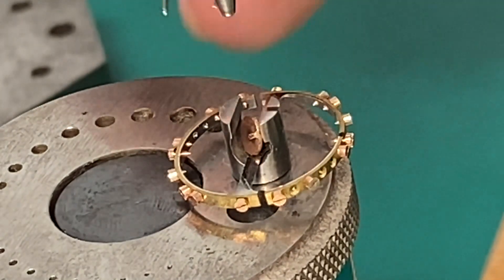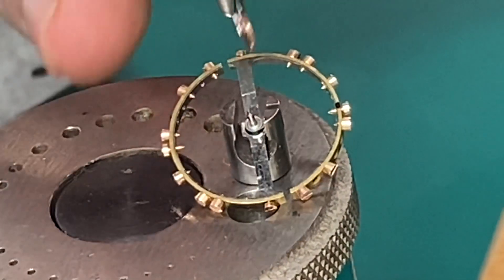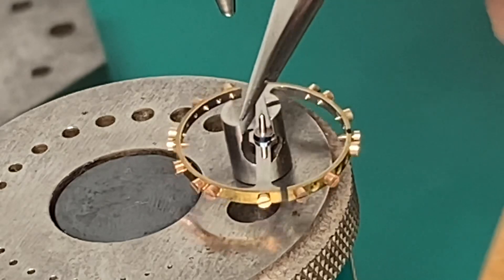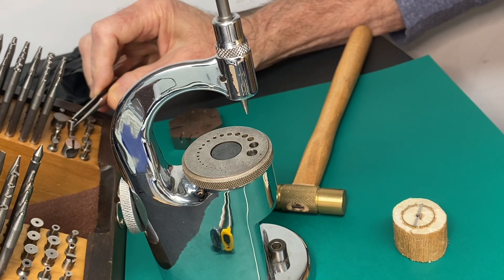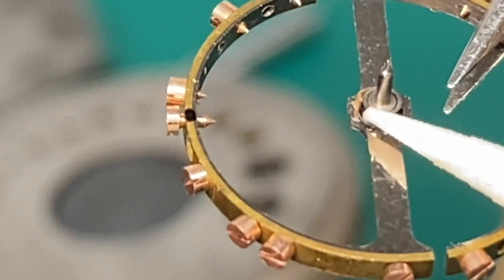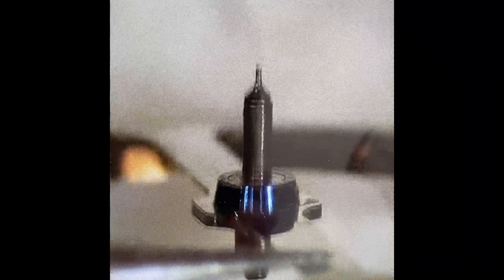Oops — I hate when that happens. I have to fish it out of there. Be very careful that we don't damage our roller jewel. Here's the balance wheel, and you see that black part I'm pointing to — that's called the hub. That's where your staff goes through, and that's the friction part that holds the staff inside the balance wheel. What we'll be doing next is knocking that out.